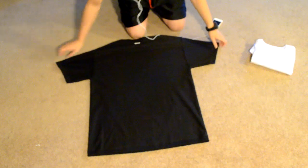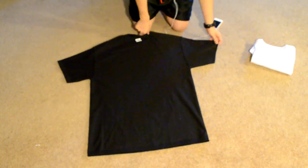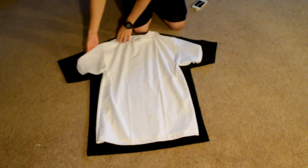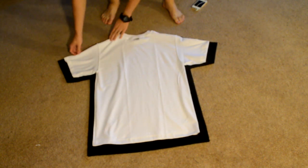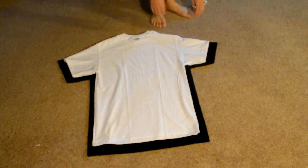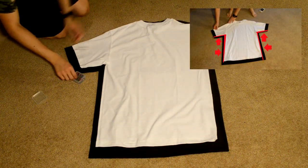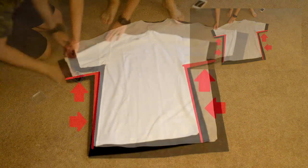To start off, you want to turn the sized-up t-shirt inside out. Then you want to place it down in a nice and flat area. Now you want to grab the regular-size t-shirt and place it right over. Make sure to center it by aligning the collar pieces together.